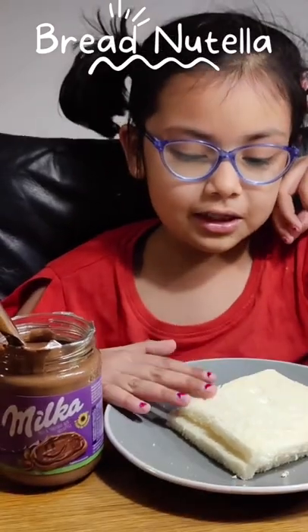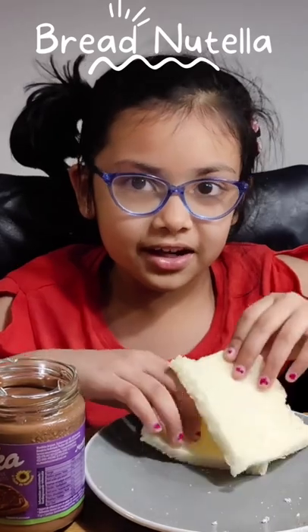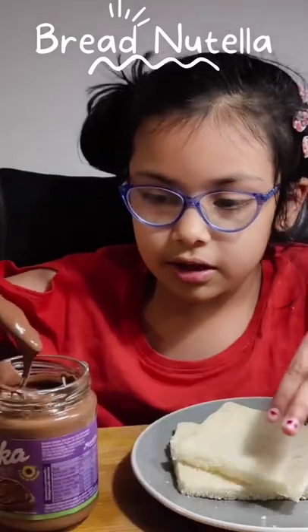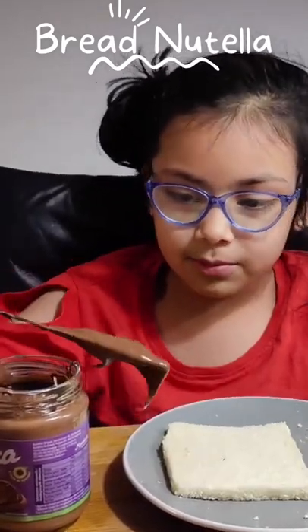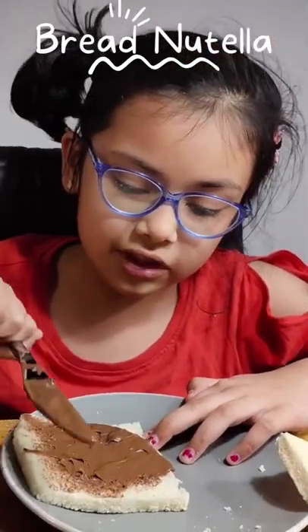Hello guys, today I'm going to make bread Nutella. I'm going to use this plain bread to put Nutella in here. Let's start. So first we need a heavy knife and Nutella to put Nutella inside the bread. This is the only way to put Nutella.